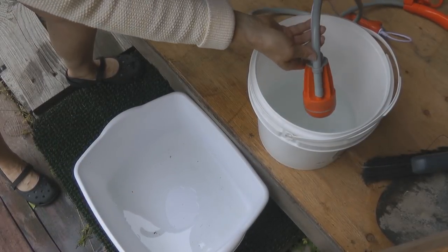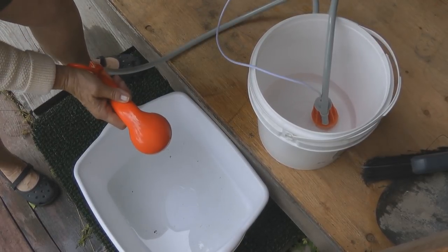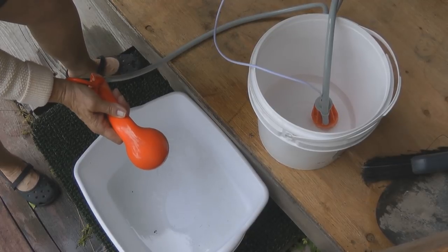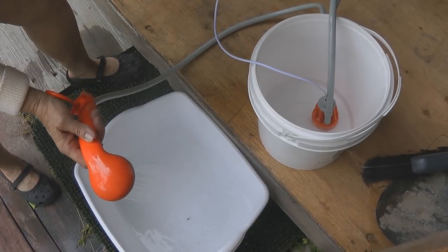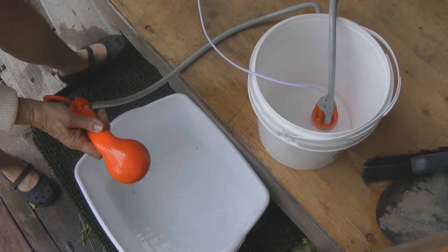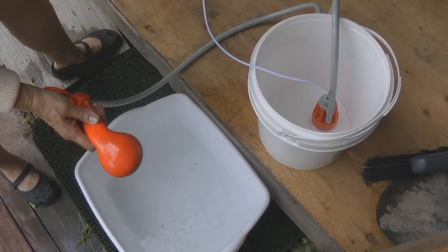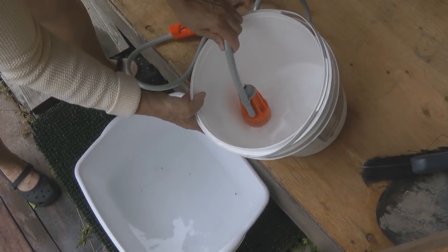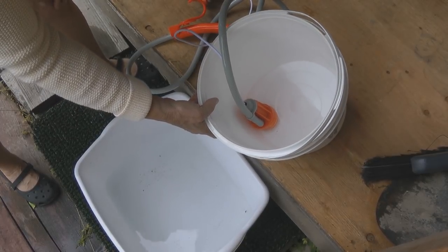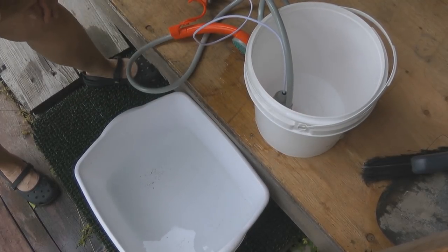Because the pump sits flat on the bottom, you're going to be able to use all of the water in your container. What little is left, I could tip the bucket and turn it on again. You can see it got down to only about a half an inch of water left in the bucket — that's utilizing all that I could need.